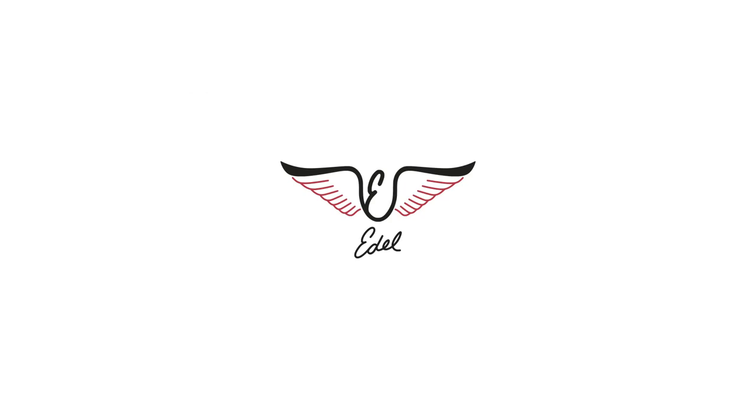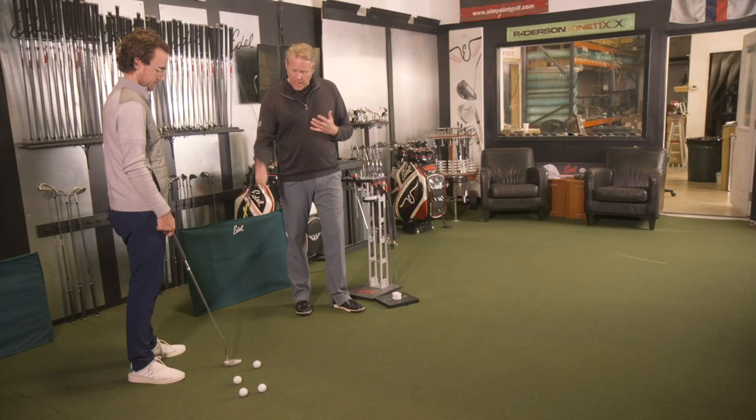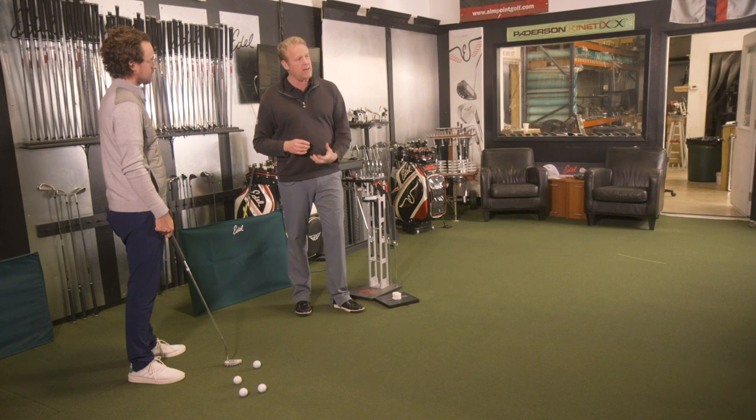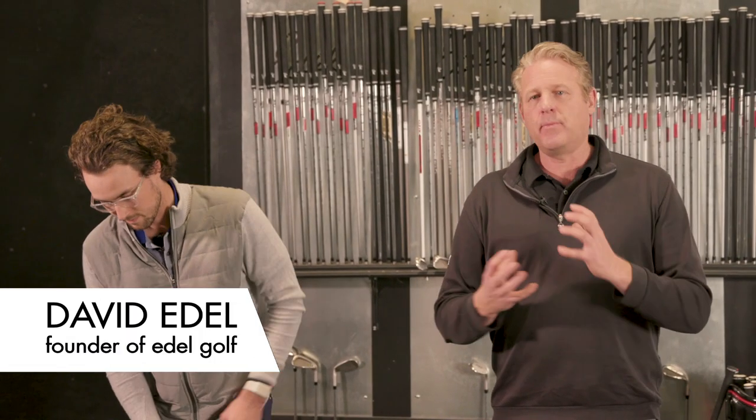We're going to take Cordy right now. We've got the putter that we fit him into — the offset we fit him into for aim, the head shape, the line combination. What I've done is put the maximum amount of weight in the head, nothing in the handle. We're going to watch him hit a putt, and then we're going to start making changes in the putter to show you the manipulation of weight and how it changes speed control.